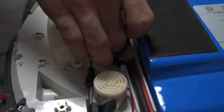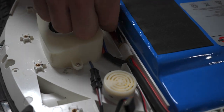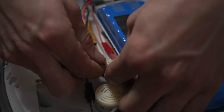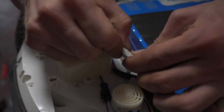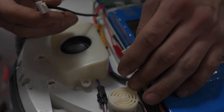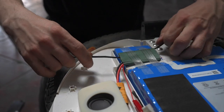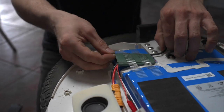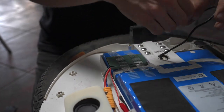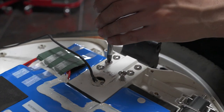Now let's unplug your hall sensors and remove the foam piece. Next, remove your pedal hanger screws. Again, be sure to do this in a star formation to be sure not to crack any plastic.